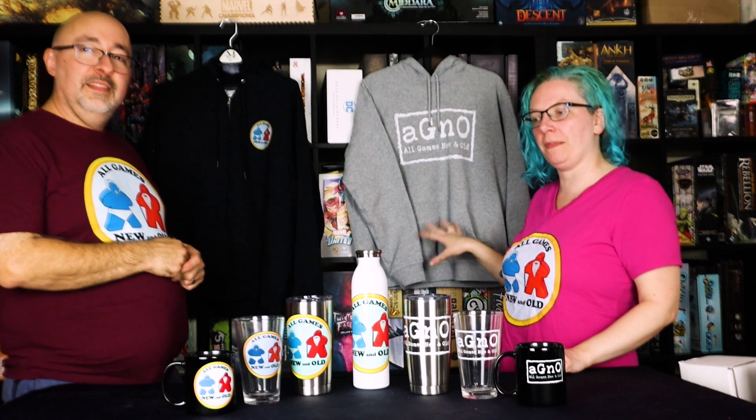Hi everyone, we now have a merch store, so please help support our channel and check it out. These games are very expensive, as you know, and we'd love to upgrade our equipment one day so we can get better quality video too. We have all kinds of t-shirts in different colors with both the classic All Games New and Old logo and the AGNO For Everyone logo. We also have sweatshirts like the zip-up hoodie or the classic hoodie, and all kinds of items you can have around the house like water bottles, coffee tumblers, pint glasses, and mugs. Go check it out and hopefully something appeals to you — we'd really appreciate it.